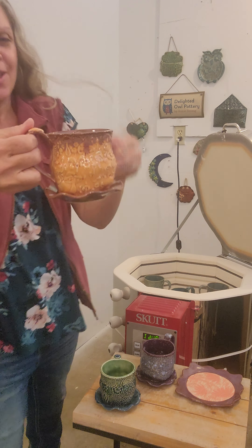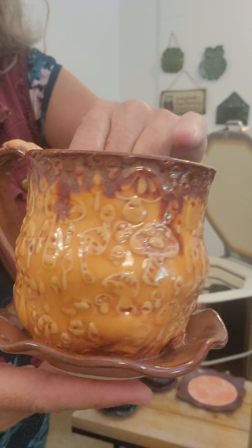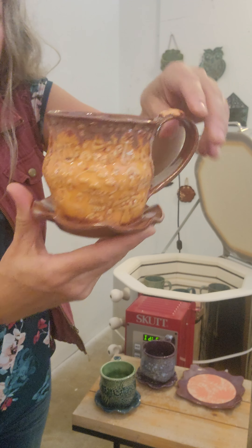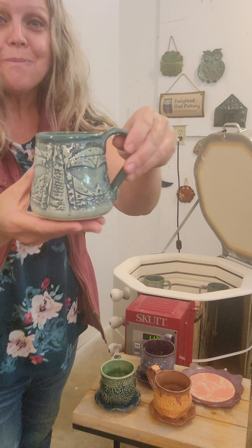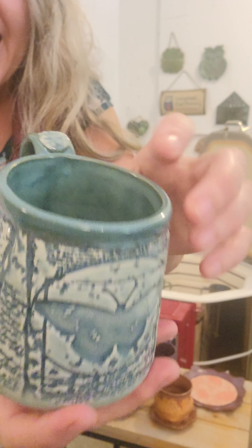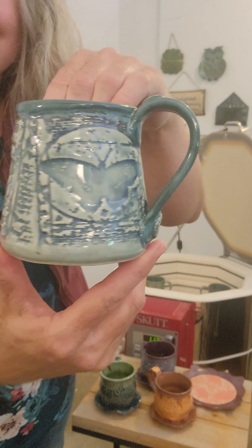Here's another one of these little planters — another combo I like. This is Amaco speckled plum all over the body, wiped away, and then Amaco tangelo with speckled plum on the inside and some little drips running down. That turned out really sweet. And now we've got a butterfly mug — Amaco deep sea wiped away, then Amaco aqua and Amaco tourmaline on the inside, rim, and handle. Cute!